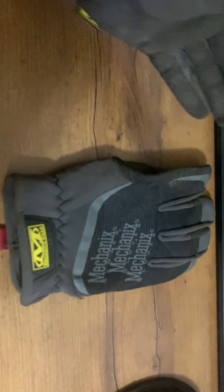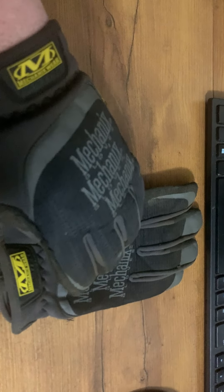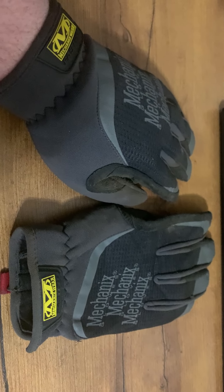One thing you should know is that they are not waterproof, so these will get wet if you're out in the rain — just something to keep in mind. Overall, it's a really good product. I really like them.